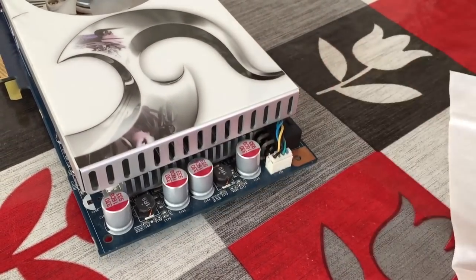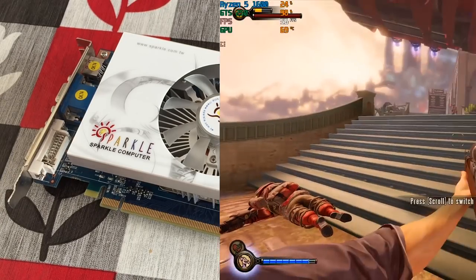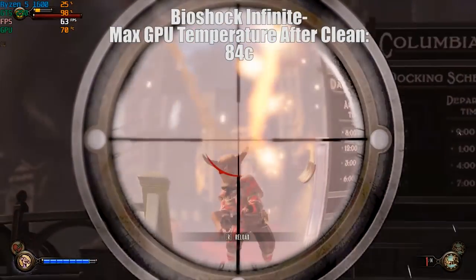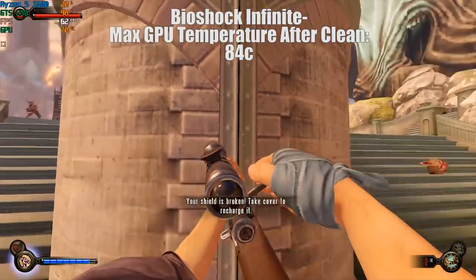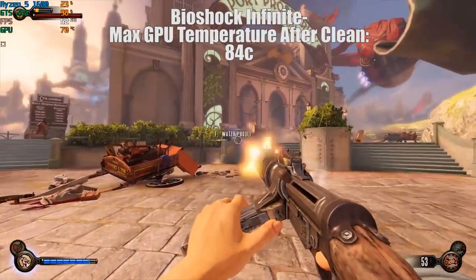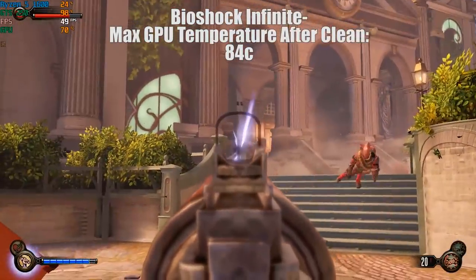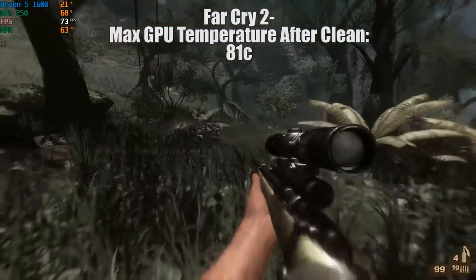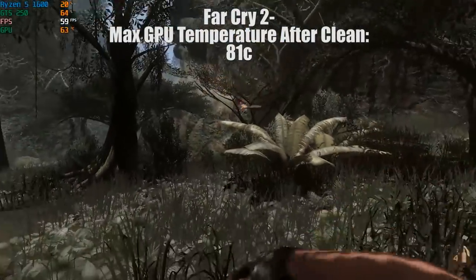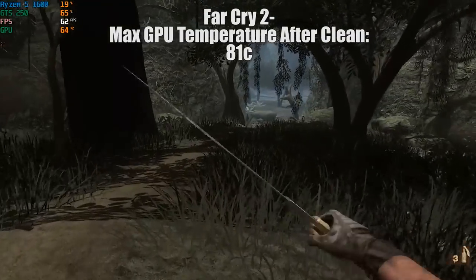With our card clean, it's time to jump back into the same games and see what sort of temperature decrease we see. I jumped back into the two games I tested earlier — Bioshock Infinite and Far Cry 2. In both cases the maximum GPU temperatures had dropped by roughly 5 to 10 degrees under load, which is a nice achievement considering all we did was change the thermal paste and dust the graphics card. If you have loads of dust in your system then you should be able to see more significant drops, so it's definitely something worth doing.